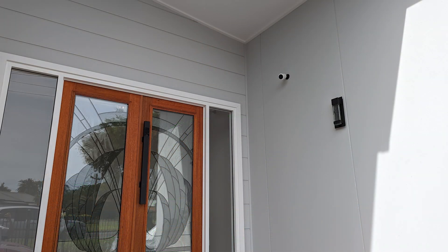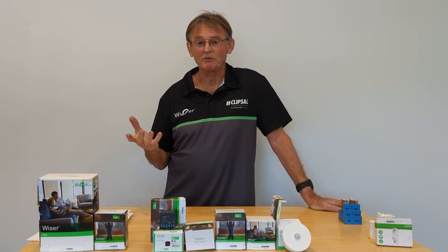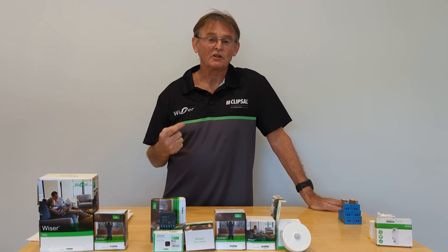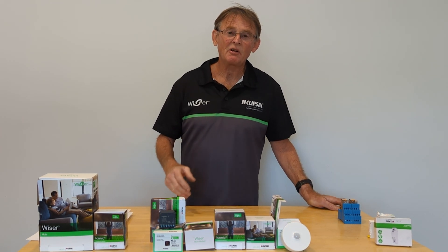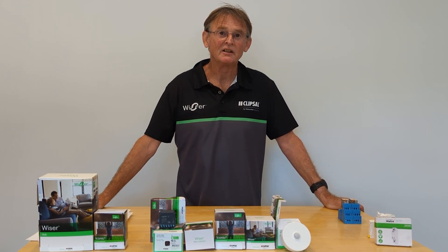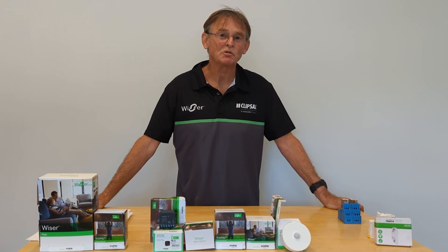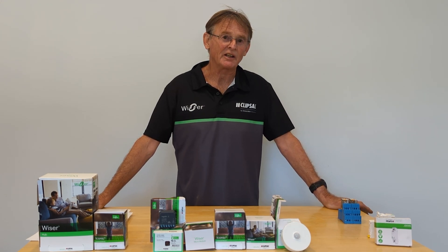I have a camera so I can see the gate, make sure it's safe to open or close, and then operate the gate remotely from my phone. But when I'm at home, I can just say 'Hey Google, open the gate' and Google will open it — I don't need to go to my phone. It's a much simpler operation and it feels very professional.